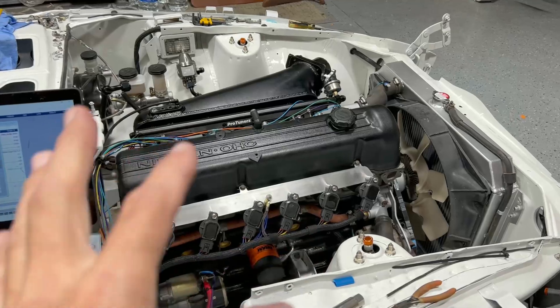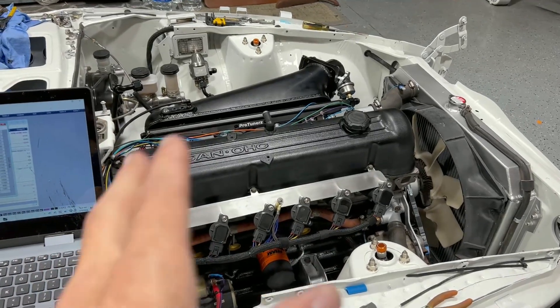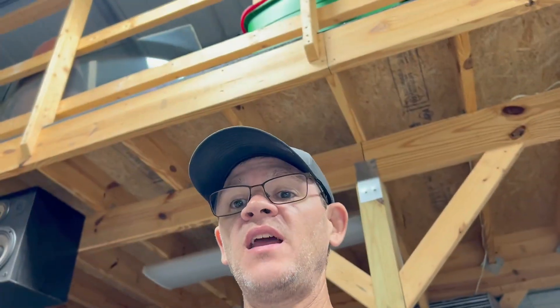I know these engines are a little more knock-sensitive than, say, a K24 which can handle a lot of RPMs. This one will probably end up in the 30-32 degree range — I'm guessing. I'm not 100% sure, so if any of you out there are L28 experts and know what kind of timing these can handle, please leave a comment and let me know.